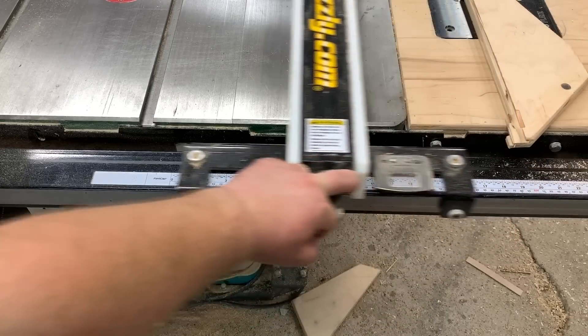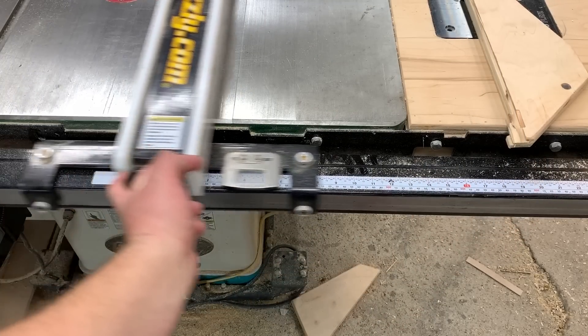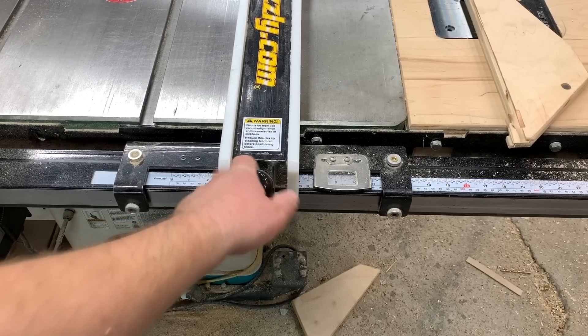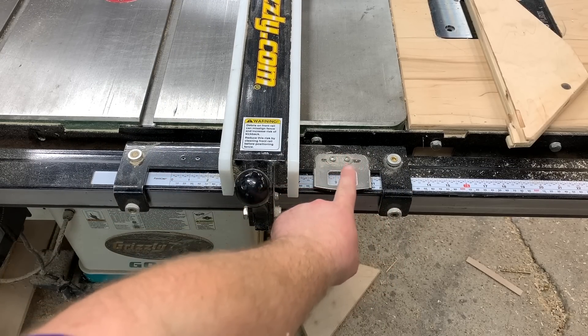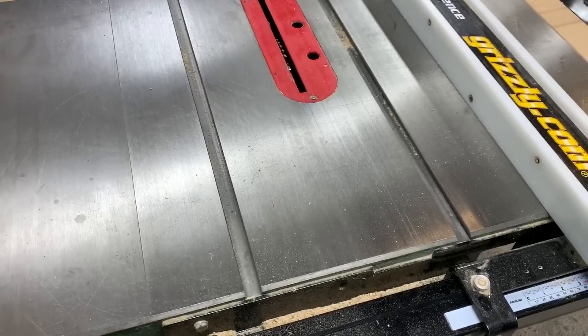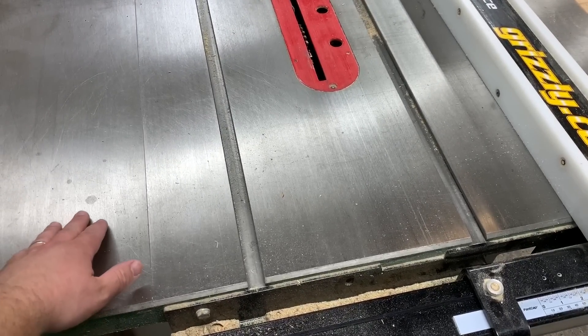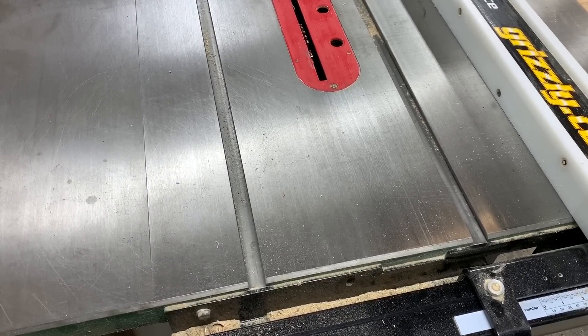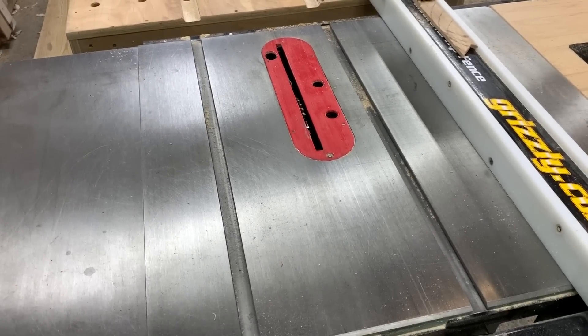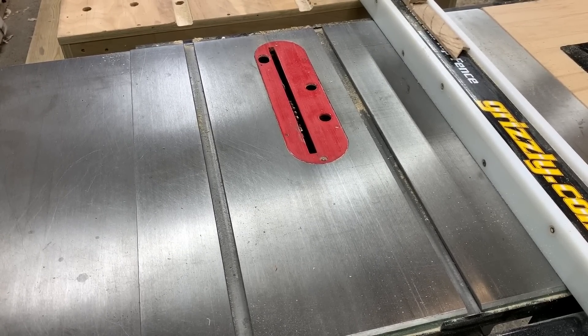Very smooth motion — I did not clean this thing before filming. You can see there's a ton of sawdust here and you've got plenty of adjustment with the ruler right there. I've had no issues with the top, just some minor spot rusting. I keep it lubricated and waxed and try to keep it clean, but I'm in a really humid environment.